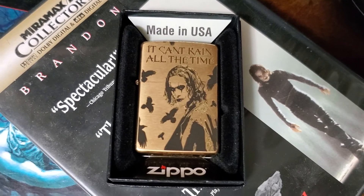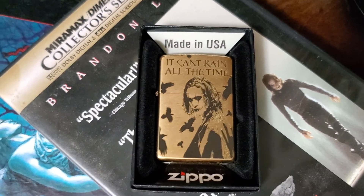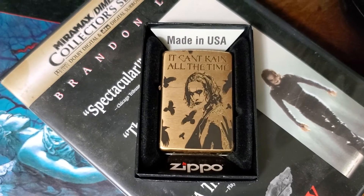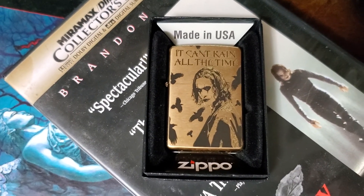That's it — my geeking out on The Crow merchandise and memorabilia. I just got a little bit of an addition to the collection. All right, take care everybody, bye.